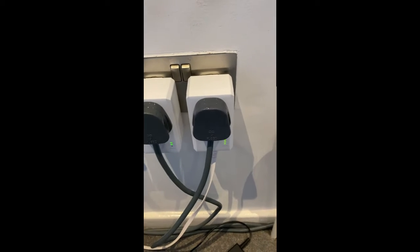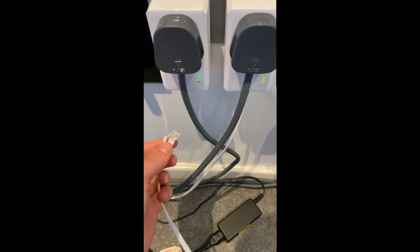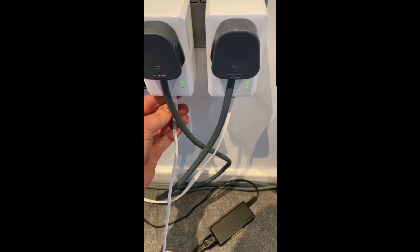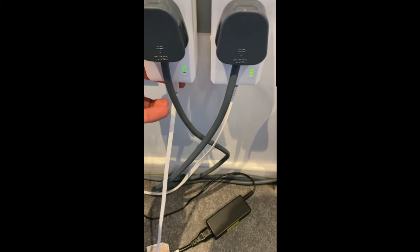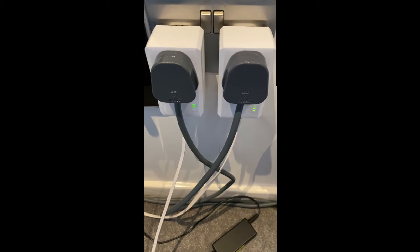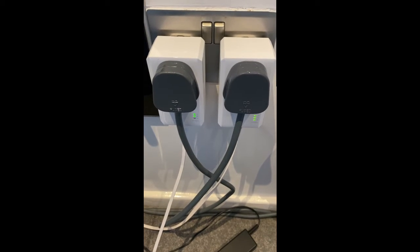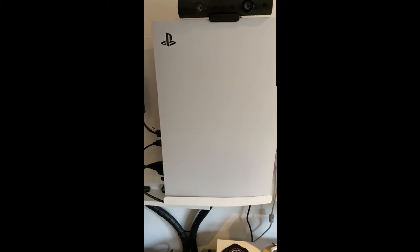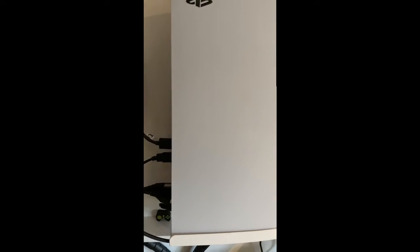I need to connect this end and the other end, so let's take the cable and plug it in — I'm doing this a bit blind. There we go, I can feel it's clicked in. I'm going to take that cable and plug it into the back of the PS5. Now I'm over by the PS5, I've got my cable, coming around the back — and in it goes.